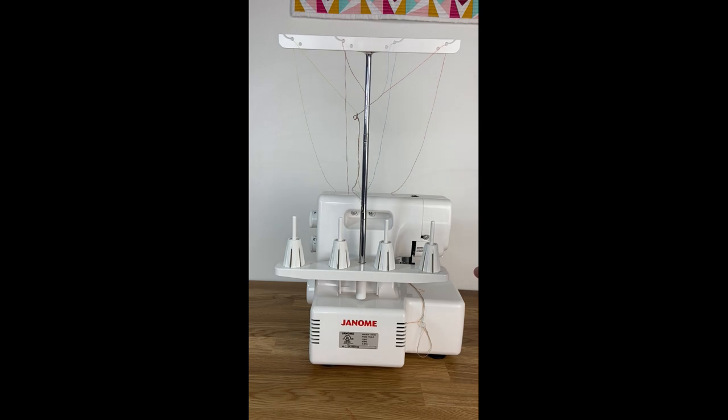On the back of the machine you will see our spool stand with our four spool pins. Attached to these are spool cones or thread cones, and this helps keep our cones of thread on our machine. We also have a thread guide that extends well beyond the top of the machine.